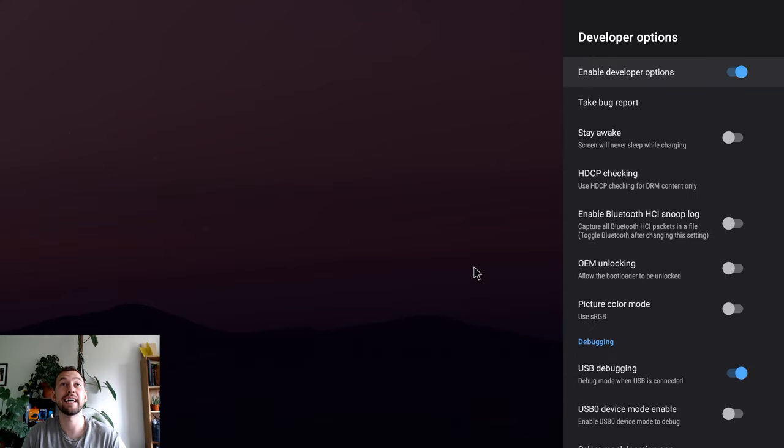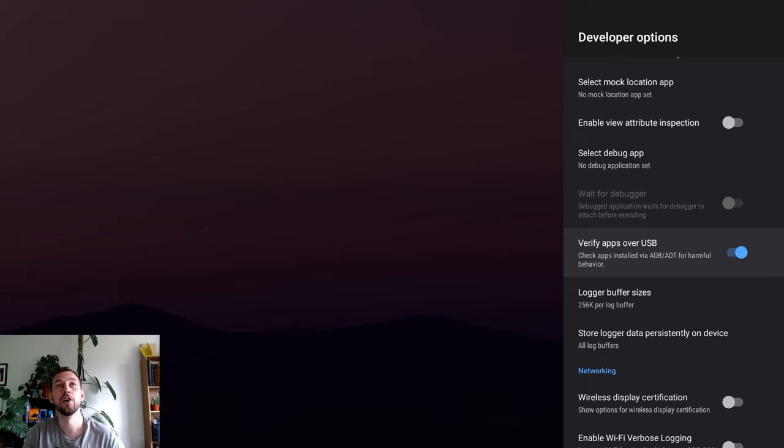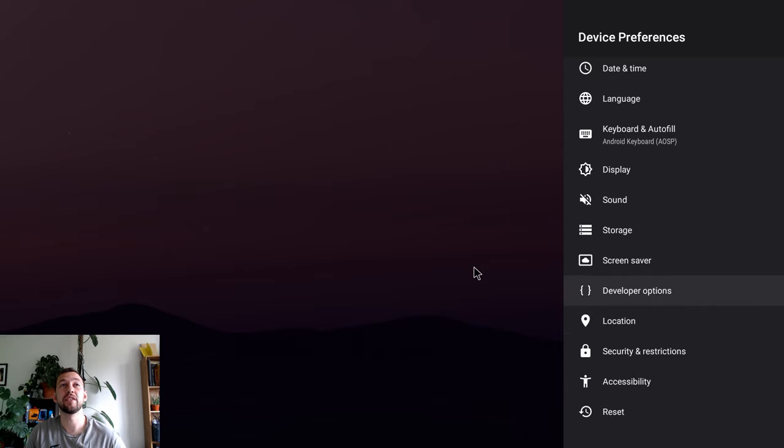The last few settings are near the top of Developer Options. Scroll down and turn off 'Verify Apps Over USB' — this means you can put on any app without having to verify first, making it quicker. Press back, go into Security and Restrictions, and turn off 'Verify Apps' one more time. This removes that annoying pop-up so apps just install without requiring verification every time. If you're getting apps from a trusted source you're good to go. To activate these settings, restart your box — unplug it from the power source, wait 30 seconds, then plug back in.